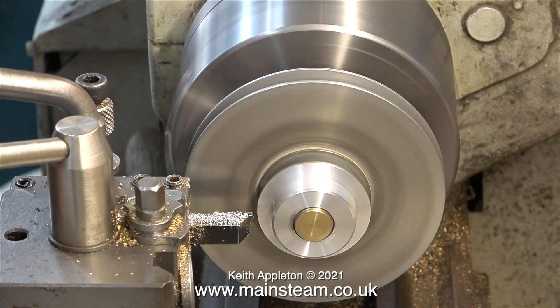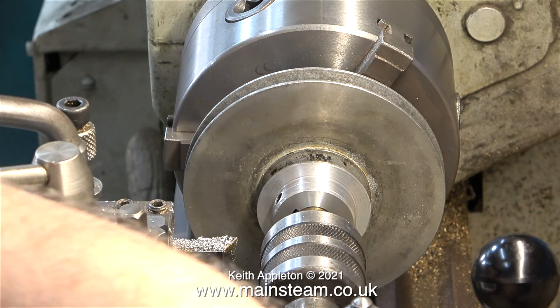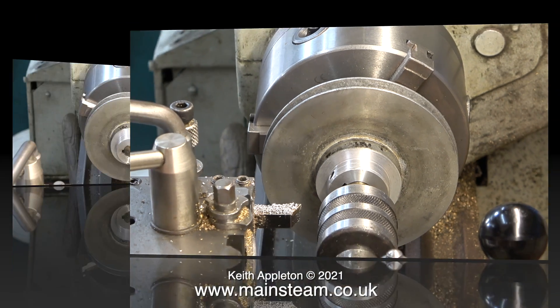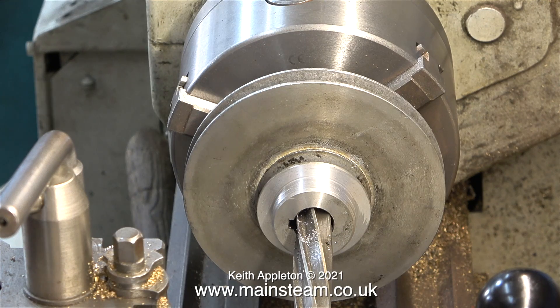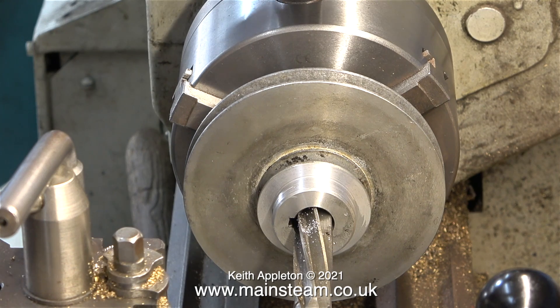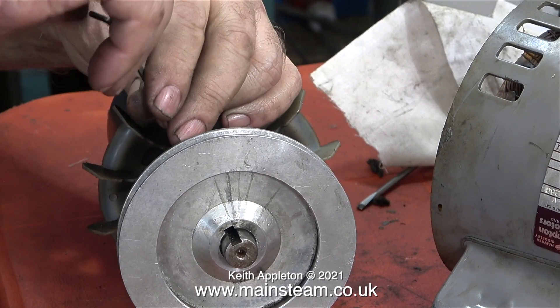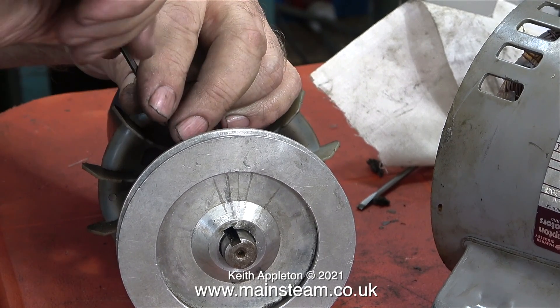Once I'd finished re-machining it, I slackened off the chuck jaws and pushed the piece of brass out of the pulley using my live centre. I could only go so far down with the live centre, so I finished the job off with the 5/8 reamer since I know it fits in the hole. The re-machined pulley does indeed fit the shaft, and I will make a key for it in due course.